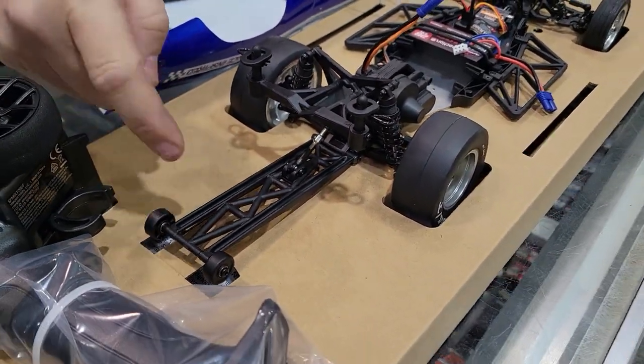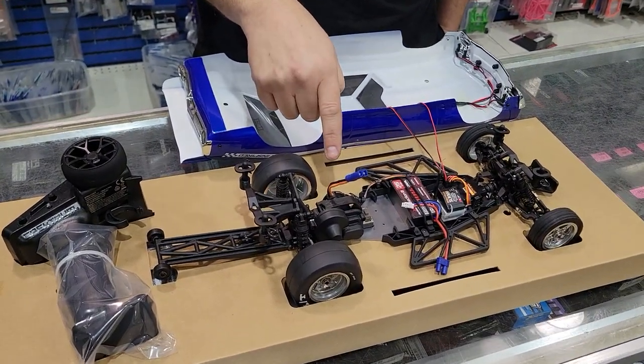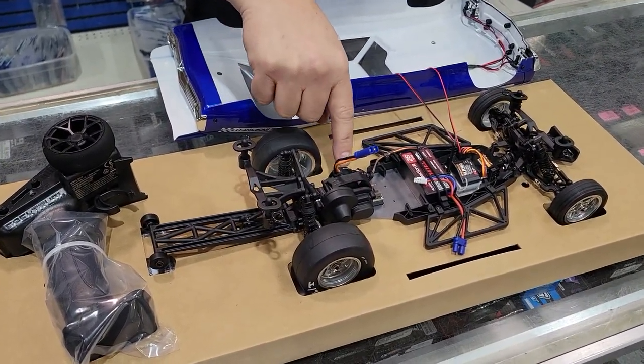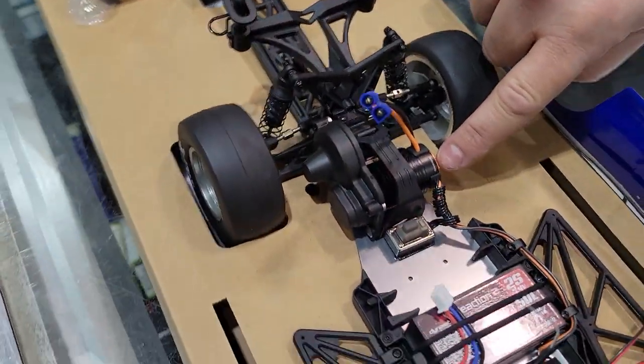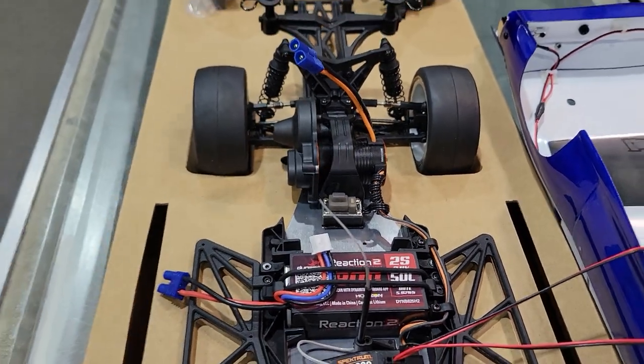There's a little wheelie bar there — pretty cool. It has a 6000kV Firma Spektrum brushless motor and ESC combo. This is one of those motors that already has the ESC built into it. I like where they put the on/off switch too — right in the middle, so you can get your finger underneath there.